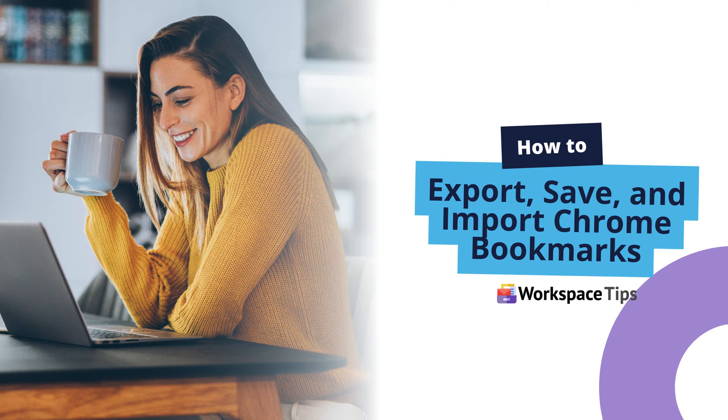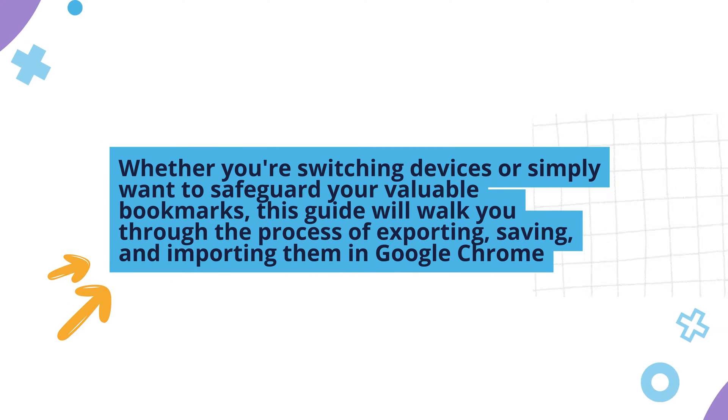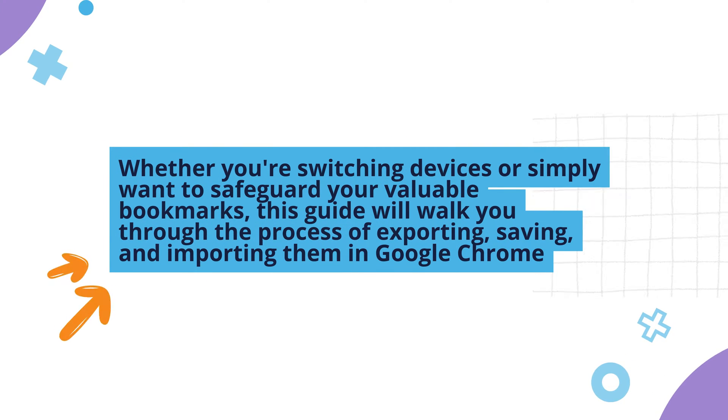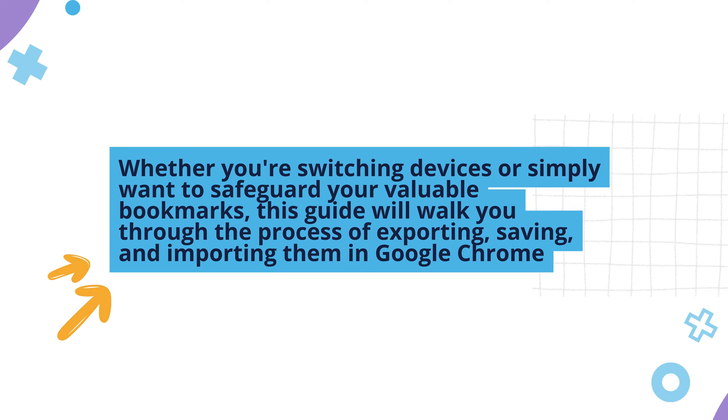Let's look at how to export, save, and import Chrome bookmarks. Whether you're switching devices or simply want to safeguard your valuable bookmarks, this guide will walk you through the process of exporting, saving, and importing them in Google Chrome.